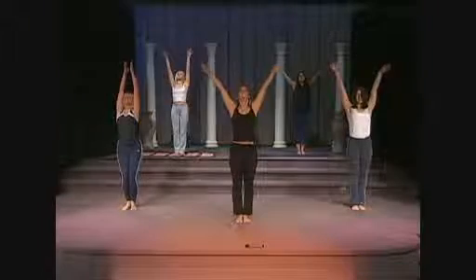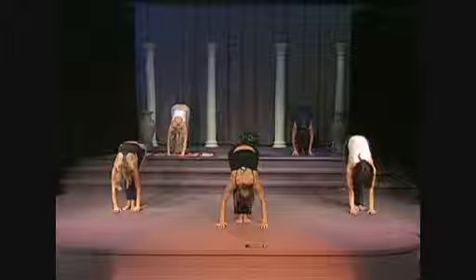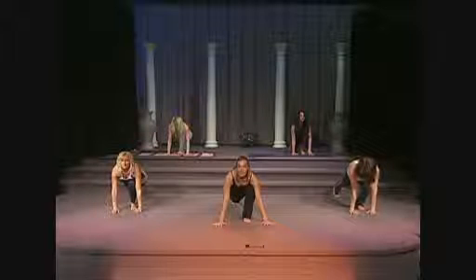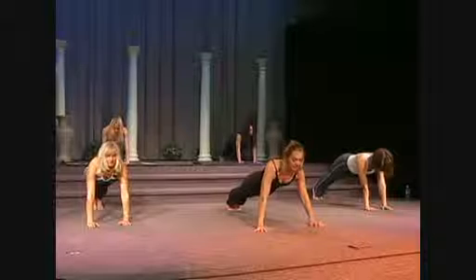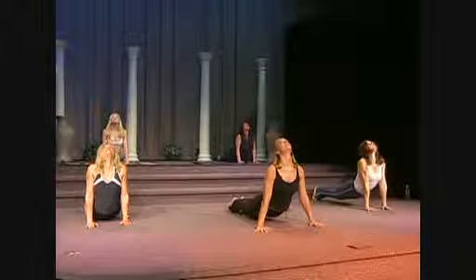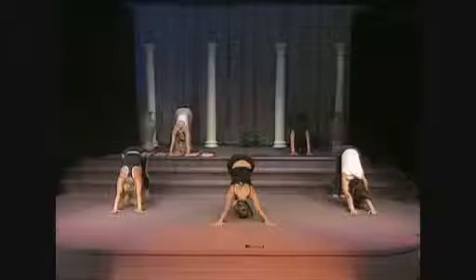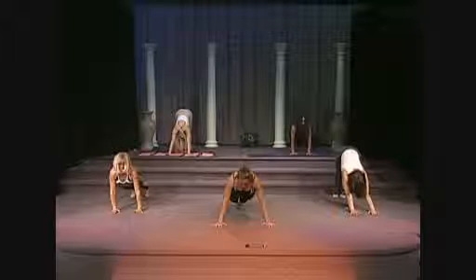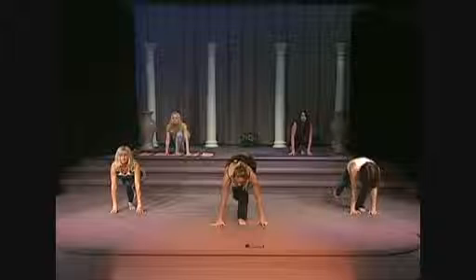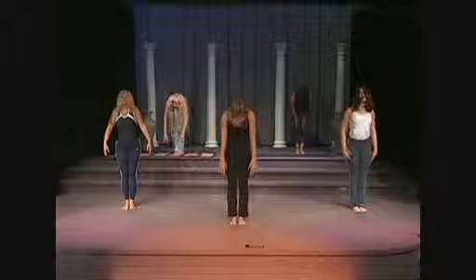Inhale, lift. Exhale, slowly forward bend. Inhale. On your exhale, right leg goes back. Inhale, exhale, left leg goes back. Exhale through the mouth to the cobra. Inhale, exhale — bottoms up, downward dog. Inhale, exhale to plank. And now you're going to bring your left foot in, bring your right foot in, and slowly rolling up to a standing tall position.